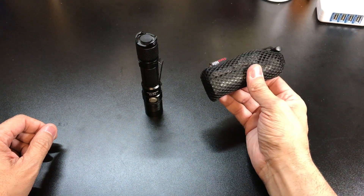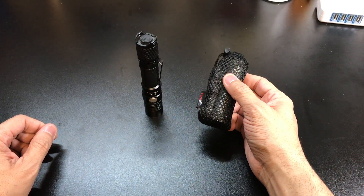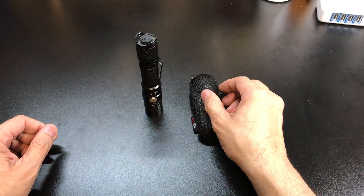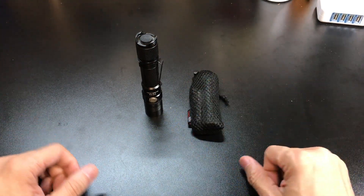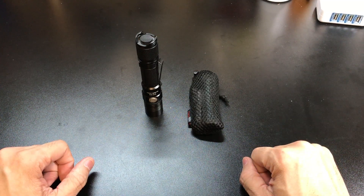It is a very small form factor — you can easily drop this into a bag or carry it in a cargo pocket, giving you peace of mind having it with you. So there it is — that is the C2 battery bank by Thrunite. Let me know if you guys have any questions.